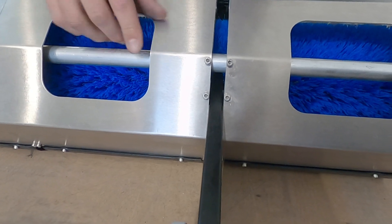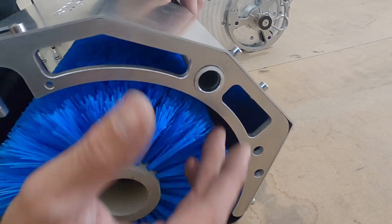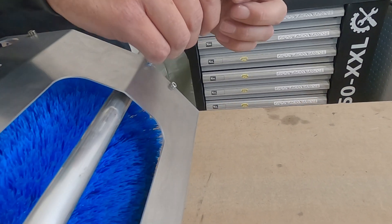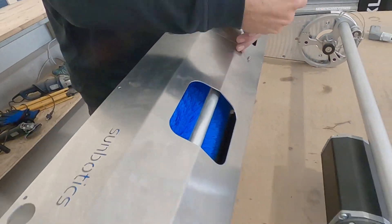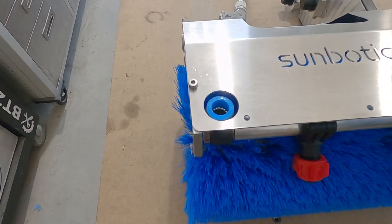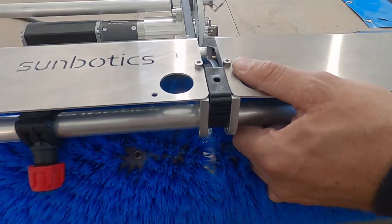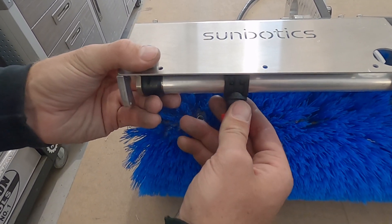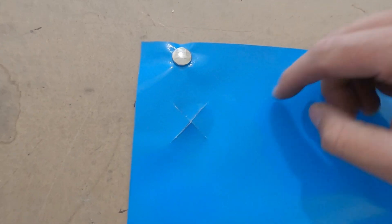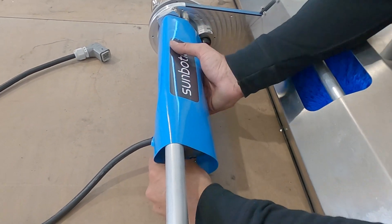Push the bolts onto the carrier arm. Fasten the splash guards accordingly. Now clip the nozzles into the sockets. Apply the splash guard foil to the brush motors just as you have done with the drive motors. Remember to remove them from the motors after usage.